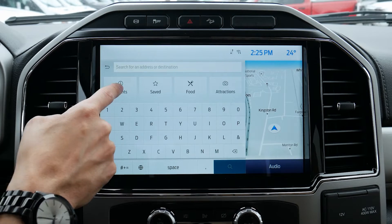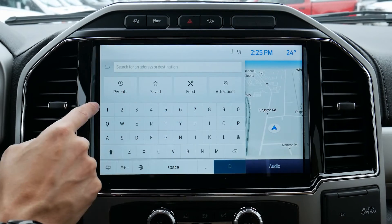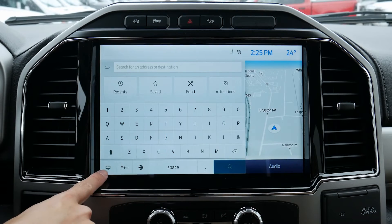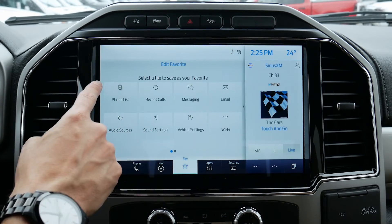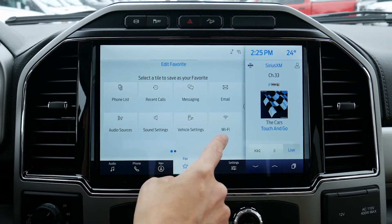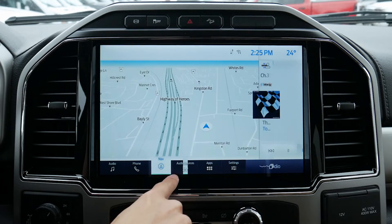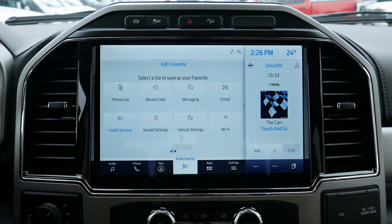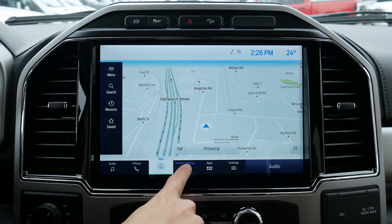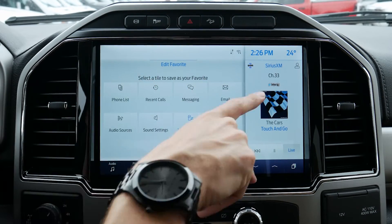We can search a few other different ways. Now that we've looked at an address recently, we can go back to that address. We can save certain things, look at food attractions, and search by GPS coordinates. There are different keyboard options and keyboard languages as well. We do have a favorite button along the very bottom that we can customize. So if we wanted to set this favorite button up to change between audio sources — look at that, now it's our audio sources. We can press again to edit it and go to different options like vehicle settings, which jumps us straight into vehicle settings. We can kind of customize what's showing up there.